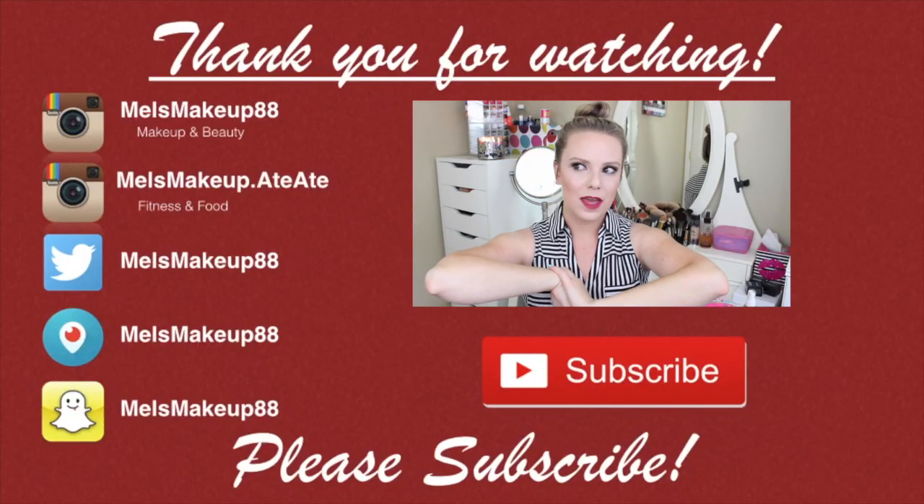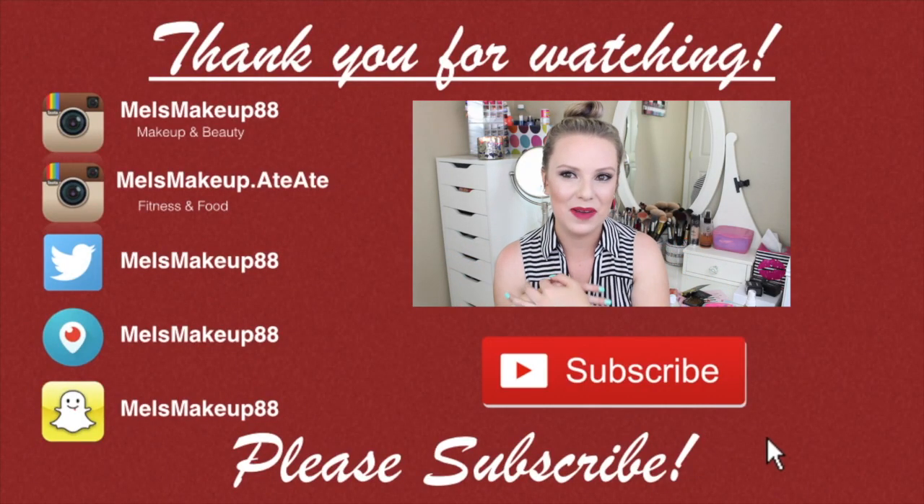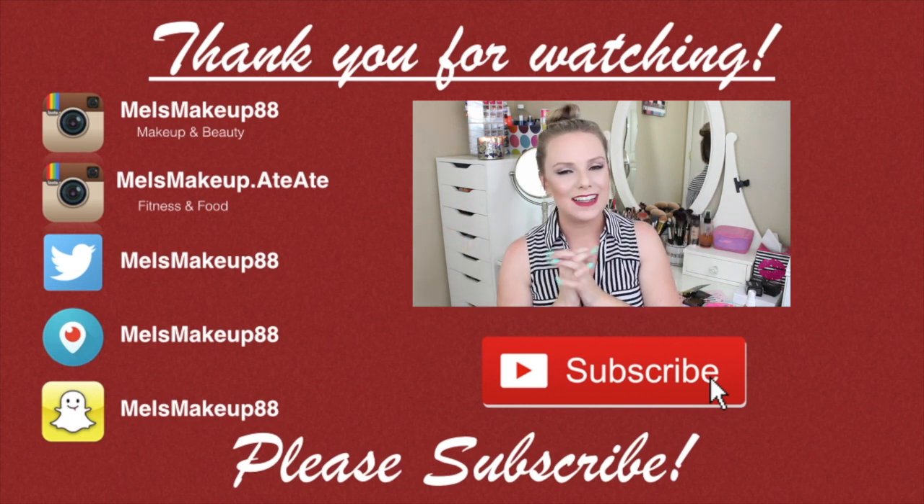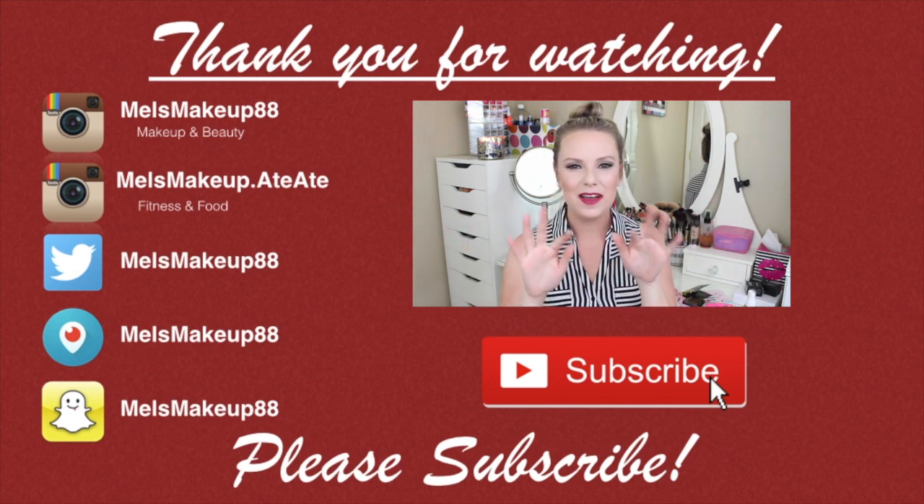Alright guys, that is the June Sephora Play box. If you want to check it out, I'll link all the products and how you can subscribe down below in my description box. Thank you so much for watching, and I'll talk to you guys in my next video. Bye!